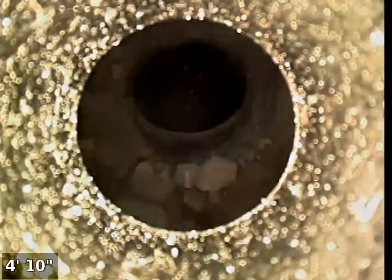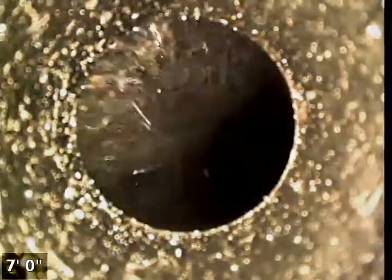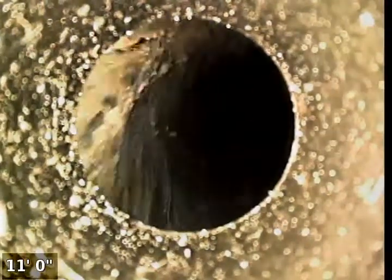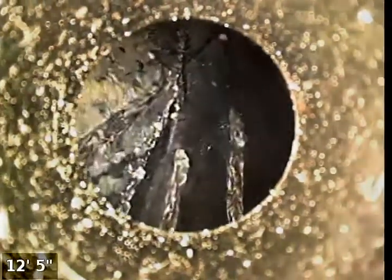Right now we're outside by the city sidewalk. We have here a property line clean out — this is a four-inch ABS pipe. Down inside this pipe we have an 11-foot piece of 3/8 drain cable that has snapped off and broken inside the drain line.